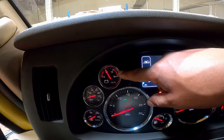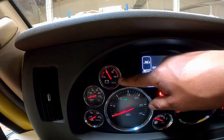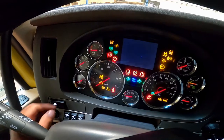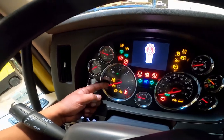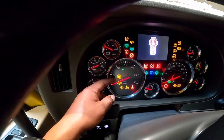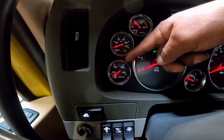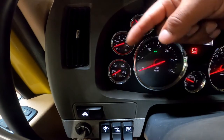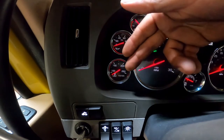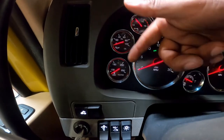Amp meter or volt meter: check that the gauge is showing charging or that the warning light goes off. Anti-lock brake system: check that the warning light comes on at startup and then turns off. Temperature gauge: make sure it's working — the temperature should begin to climb to normal operating range or the temperature warning light should be off.